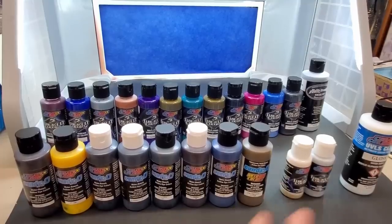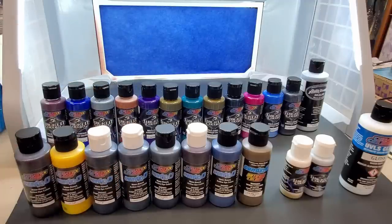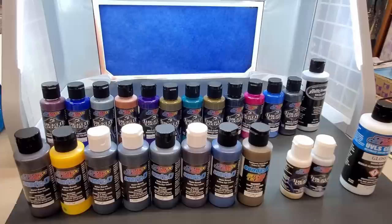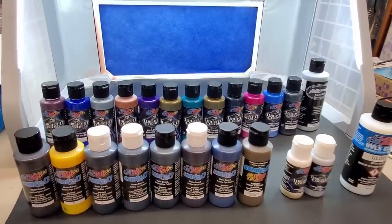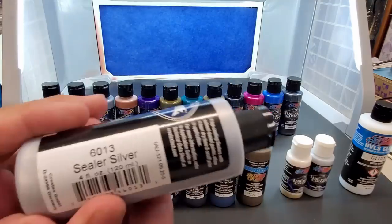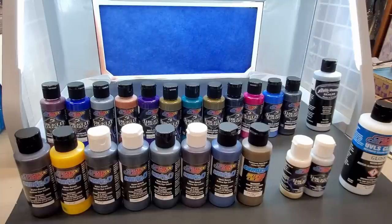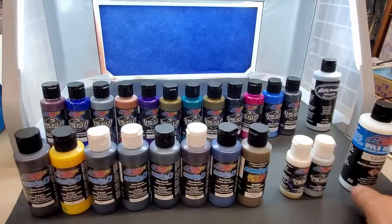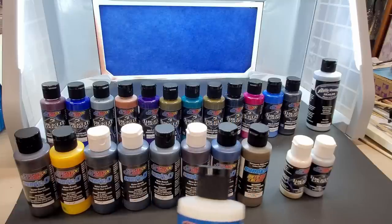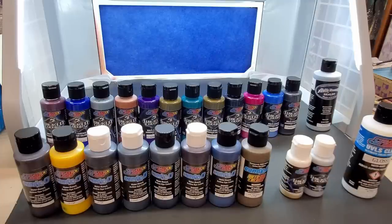Here I have some new colors from Wicked Colors — these are the Candy O paints that I just started testing, and I like the early results. So I went and got everything I needed to do the full testing, including their silver-based primer — they call it a silver sealer. I haven't tried it on that yet; I just tested it on regular silver. This is their new gloss, and you thin the paints using this gloss — it's a whole new system of prepping the paint.